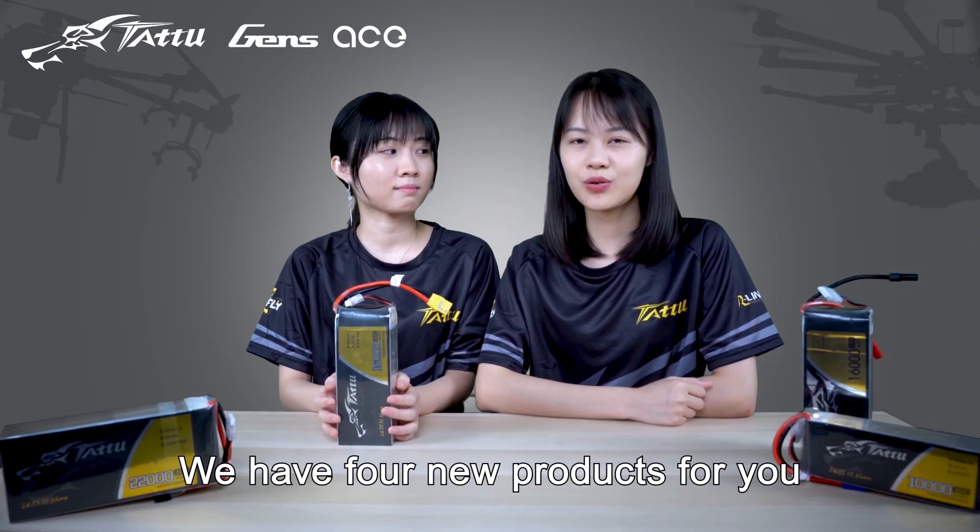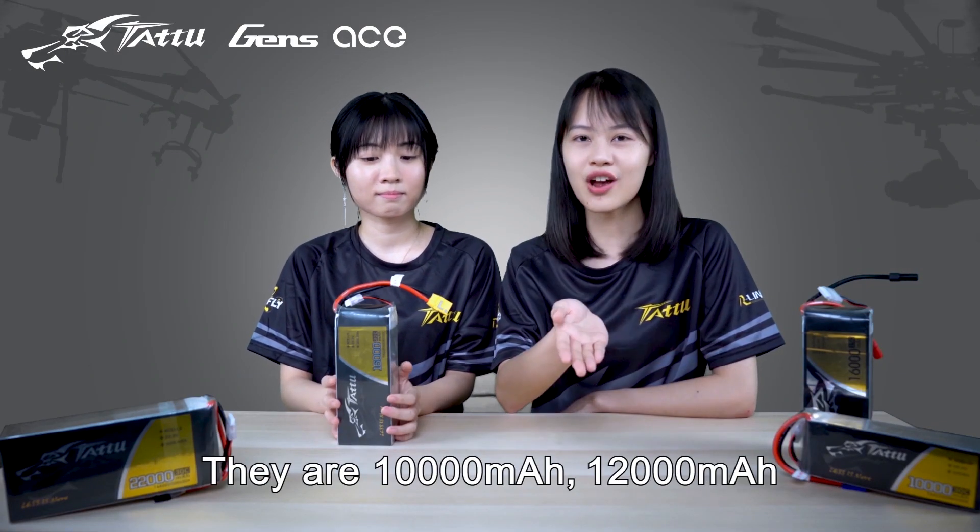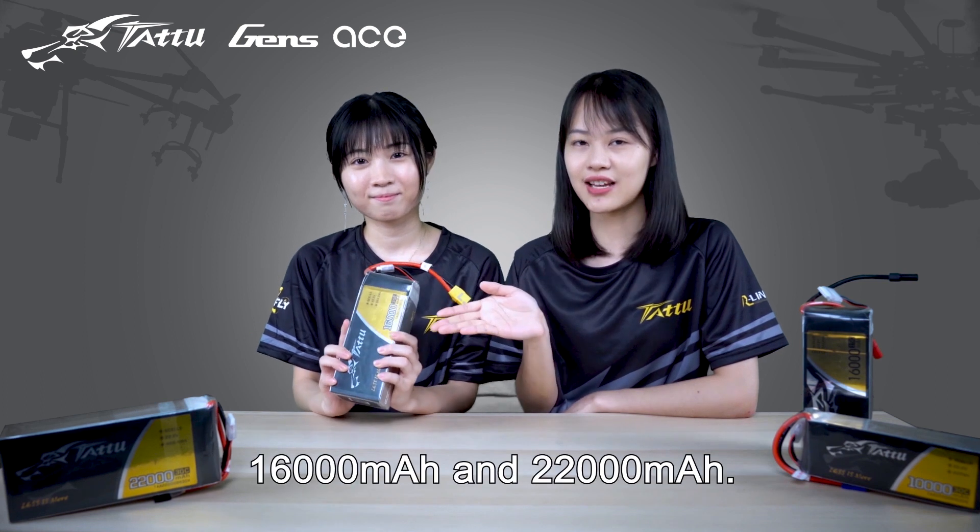We have four new products for you. They are 10,000, 12,000, 16,000 and 22,000 mAh.